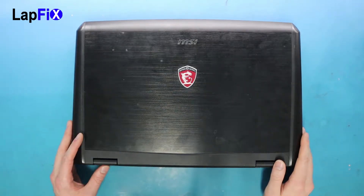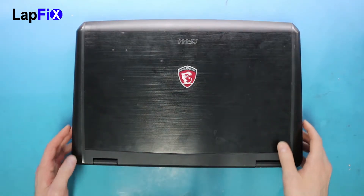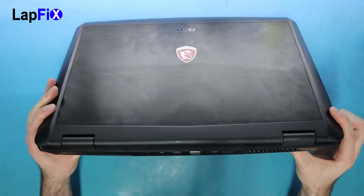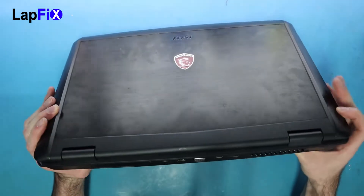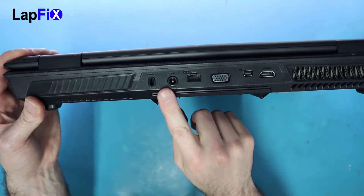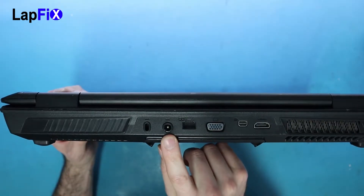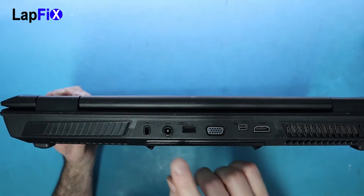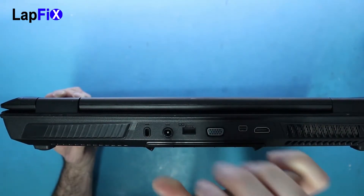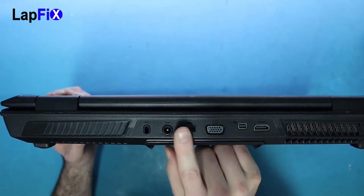Hey guys, so today we have the MSI GT70. We just want to talk about an issue that we've seen a few times now with this specific model. This particular model does have quite a bit of problems with the DC jack that goes in the back here. This jack is actually pretty defective right now — it's not working. Other jacks we have seen have also been pretty defective, and sometimes even when you take the plug and plug it in, there's a spark that comes out.